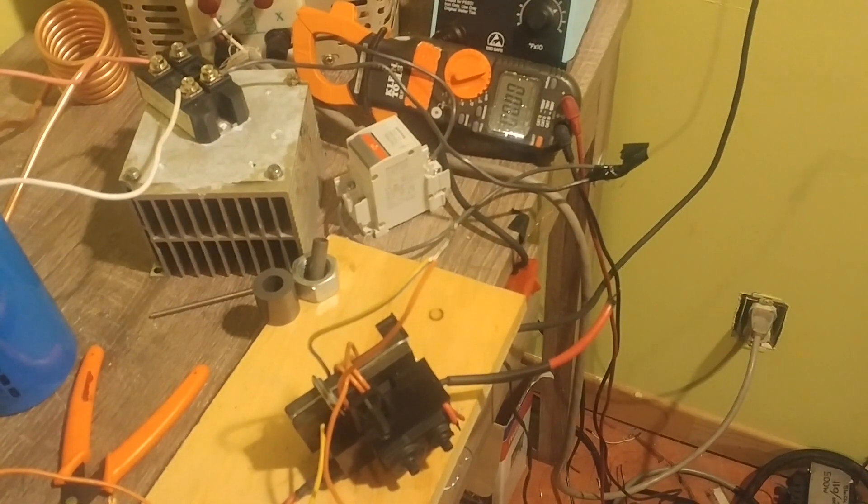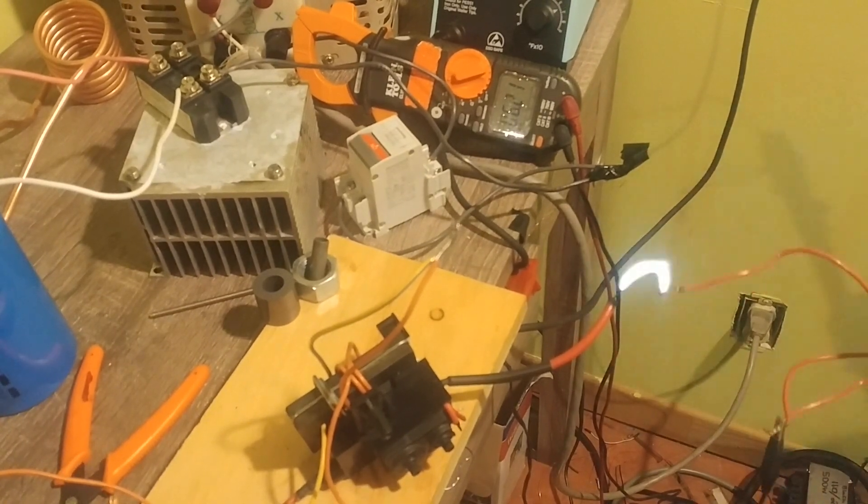Running it at about 30 volts right now — I'll just show you the arcs here.